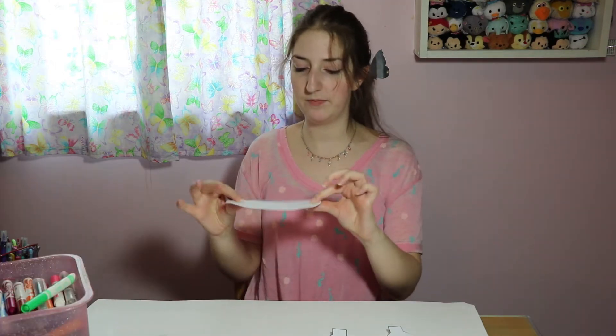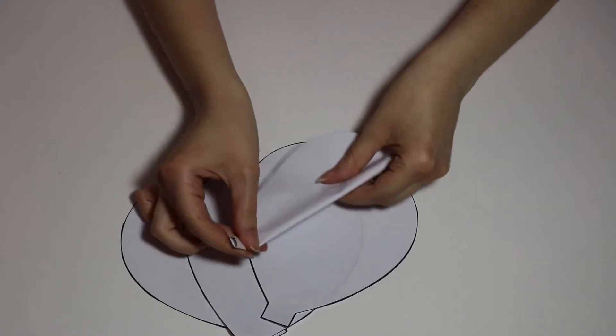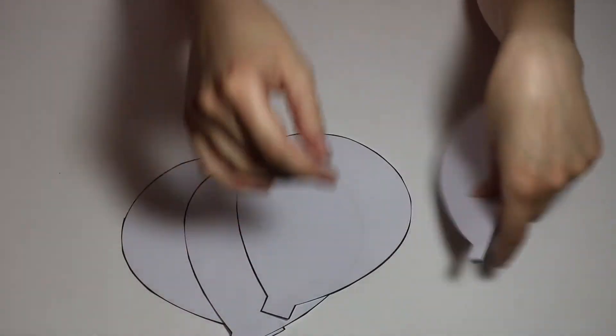First, we want to fold our hot air balloons in half. This will make them look 3D later on. We're going to repeat that with all our balloons.